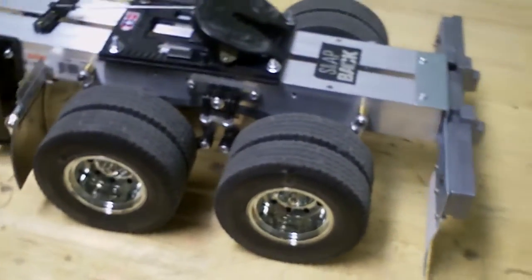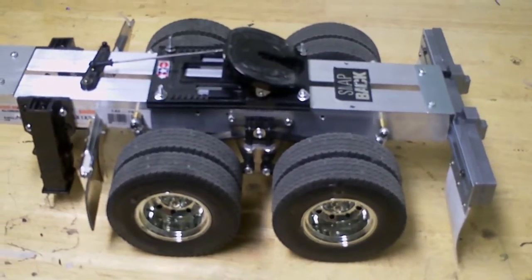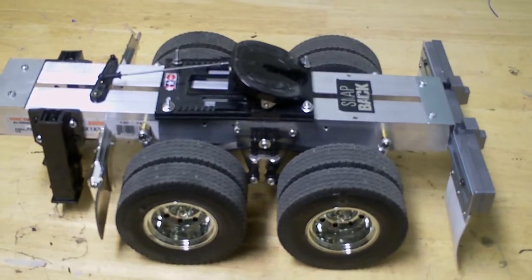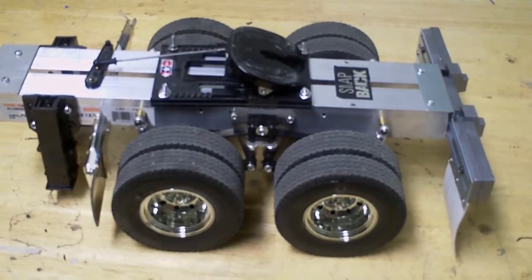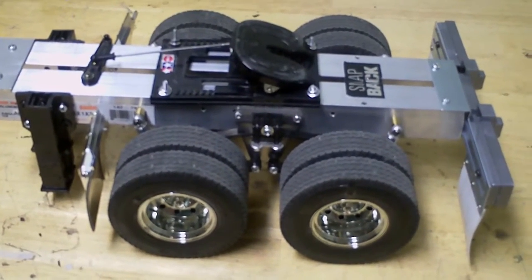You don't need to buy a 400 dollar dolly for this. I think I only spent around 50 bucks on this one. You can build your own — it's pretty good value.